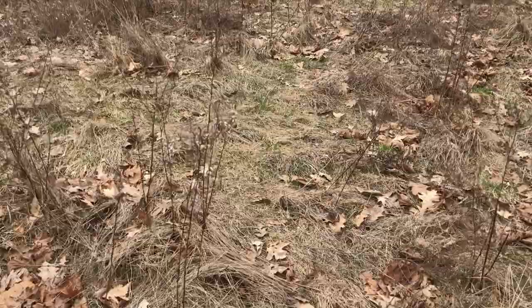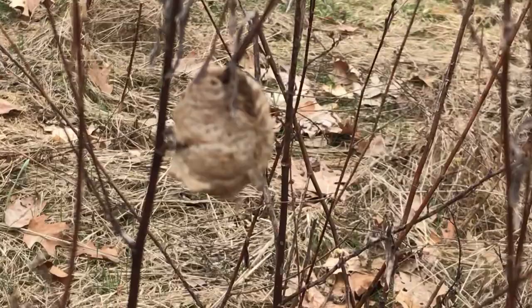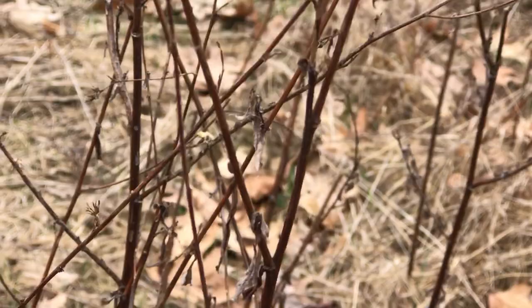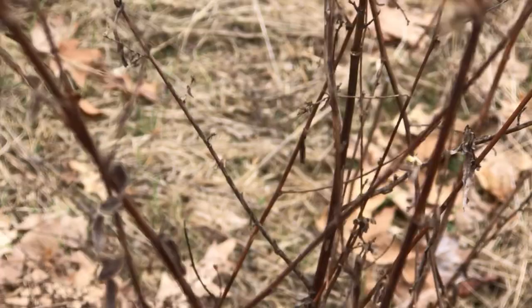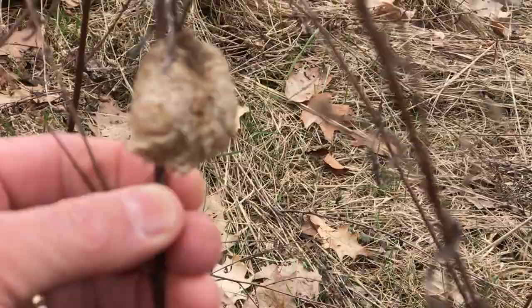Another egg case. Here are the vents on the top — that's where the little ones, the nymphs, will hatch. So we found a couple of egg cases. They're not round; they are kind of an odd shape. Chinese praying mantis egg cases. And that's the scoop for today. Take care.